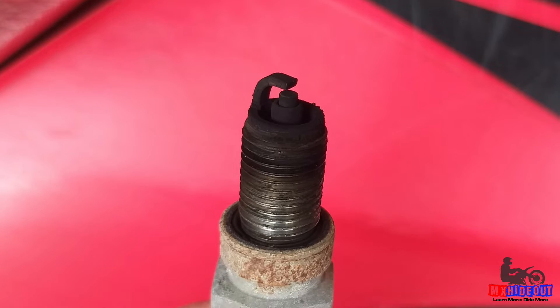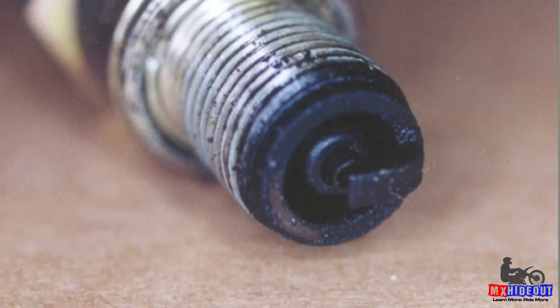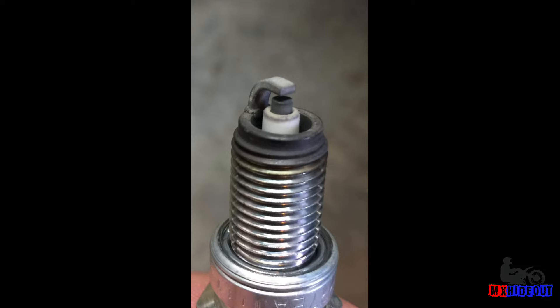Or if the spark plug is black — a black soot, coal-ish color — or if it's wet, that's a good sign that it's too rich. There's too much fuel and you need to lean it out, or fix a problem that's causing it to run rich. The optimum color is like a tannish brown, and if it is that color, there's a good chance that the mixture is correct.